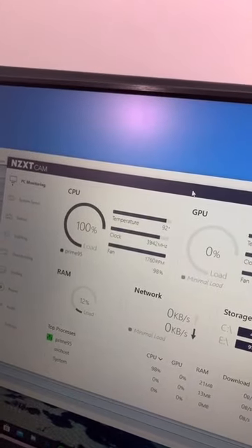I love how there's only one fan cable for everything. After about 30 minutes: 92 degrees Celsius, no throttling, and it's fairly quiet — so I really like it.